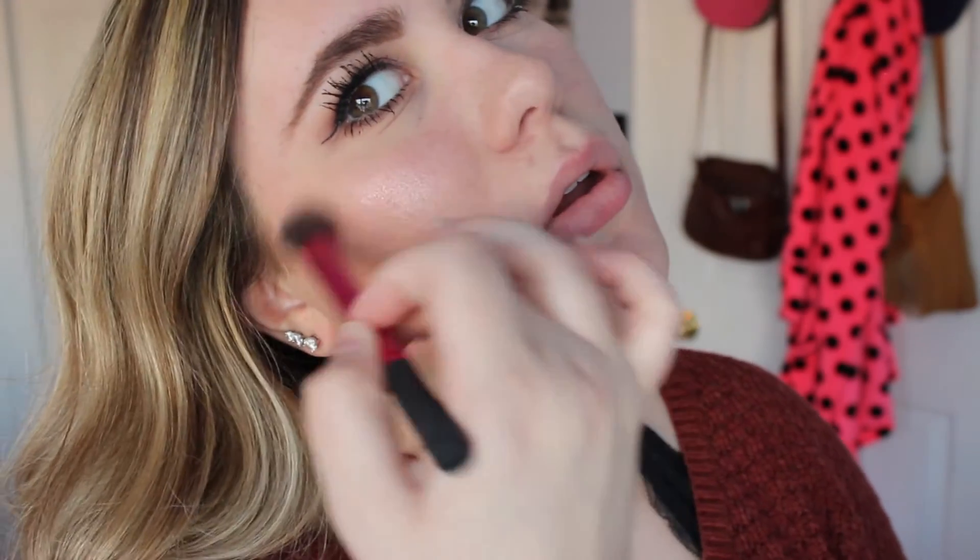I finished off the mascara by putting a little bit on the bottom, and I'm just going to be finishing off by highlighting a little bit with MAC Soft and Gentle — just on the tops of my cheekbones and a little bit up by my eyebrow, then whatever's left over just kind of on the bridge of my nose. For lips, I'm just going to use a little tiny bit of the NYX Lingerie Lip in the shade Satin Ribbon and just put on a little bit of this.